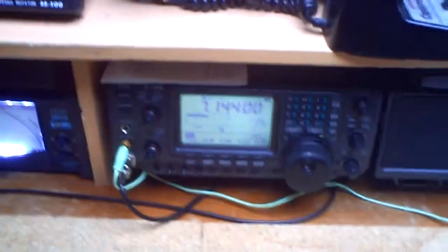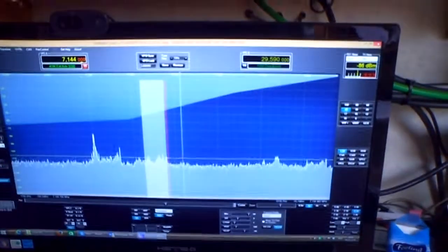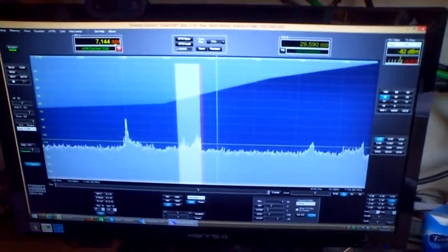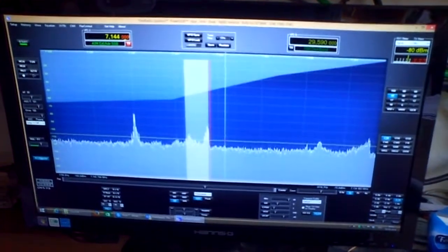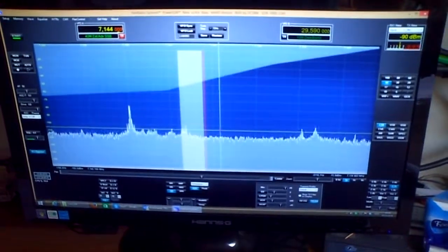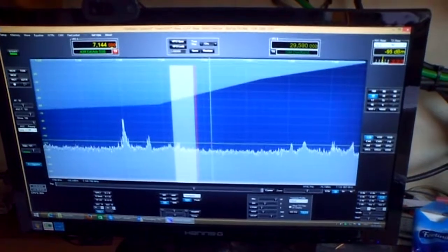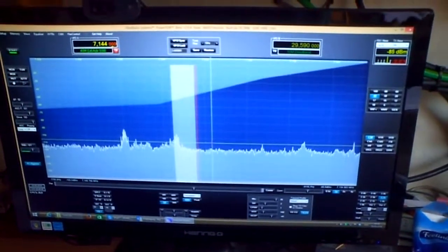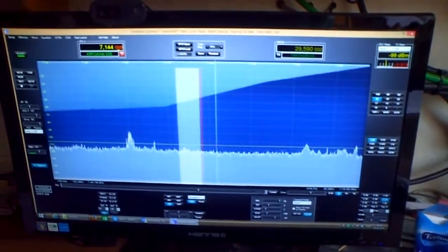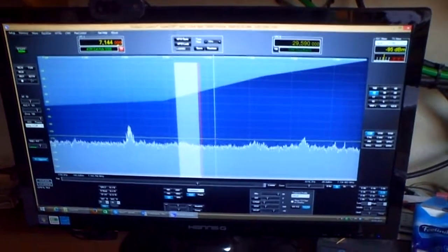So S-9, near the same signal, sometimes 5 over 9. But the S-meter is not 100% correct here on this SDR radio because you must adjust it in the software and you need an exact reference signal to calibrate it. It's only a knob to reset and set the S-meter to S-9, so it's a little bit difficult to set up the S-meter on the SDR.